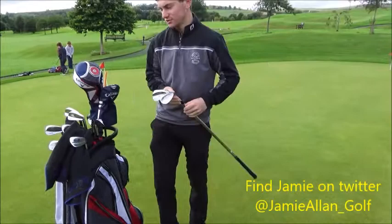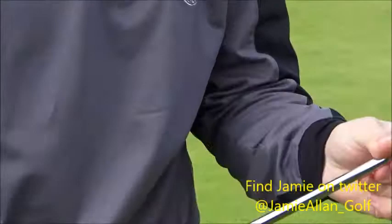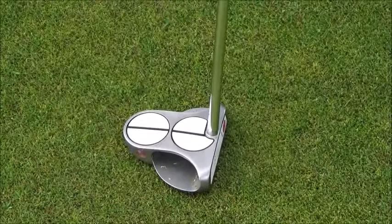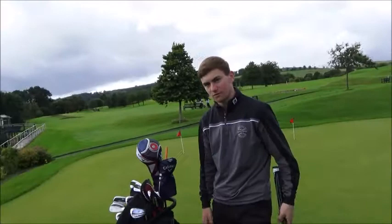Putter — the flat stick. This is the worst part of the game at the moment. I've got an Odyssey White Hot Two Ball putter, centre-shafted, with a SuperStroke grip. It's got alignment lines on it. Did it come with that? Yes, it came with it. Folk used to draw the line on themselves but obviously Odyssey have realised — let's just put it on there.